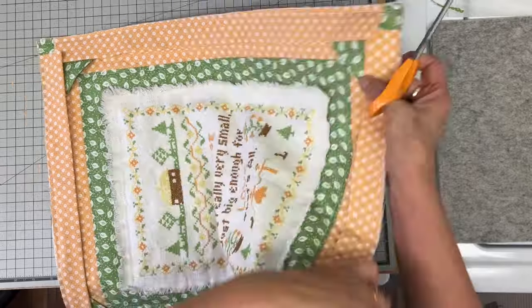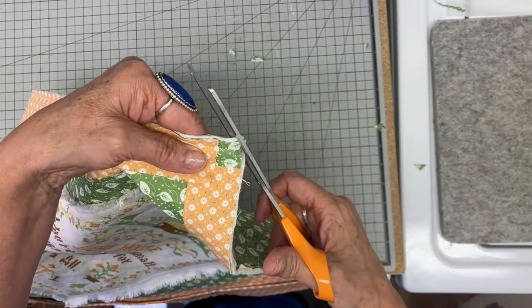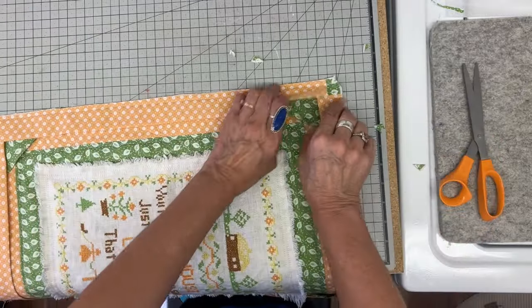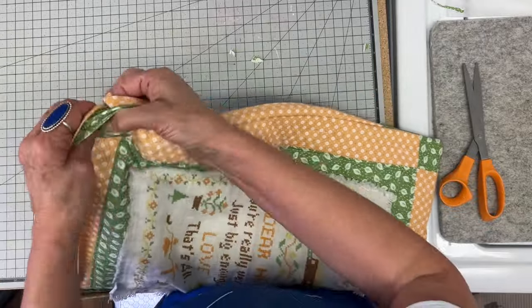Once all my clips are on, I'm going to take this to my sewing machine and stitch it about a quarter of an inch. Then I'm going to do just a little bit of trimming in the corners — just taking that little bit off once all my stitching is done.